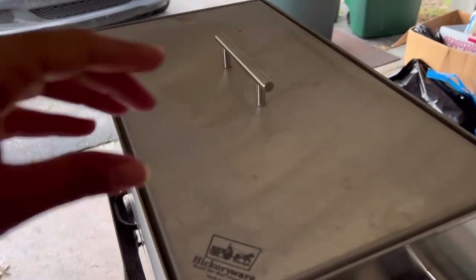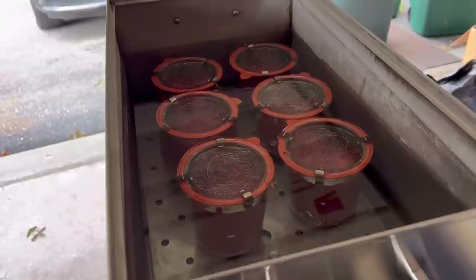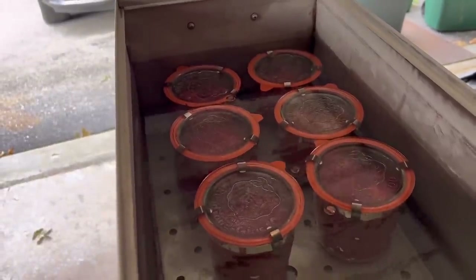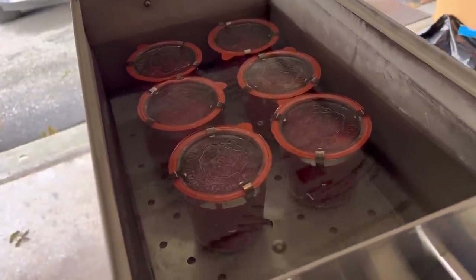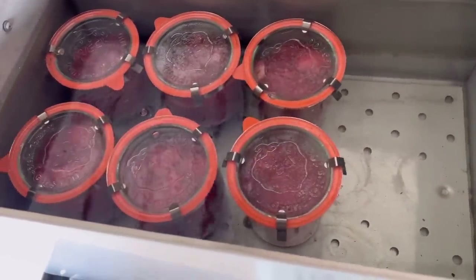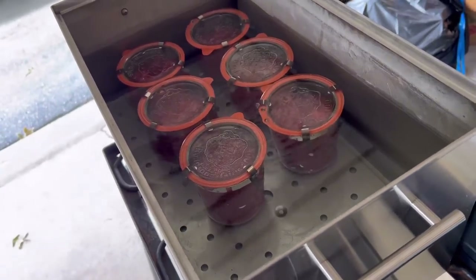This is important because these WECK jars are a lot wider at the bottom, so I'm able to fit fewer of them in my regular canner than in my Amish canner. Opening this up — they look absolutely beautiful. I've got six of them in here. This canner fits about 15 quarts and I only have six of these jars in here, and would have only been able to put two more in.